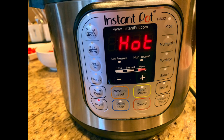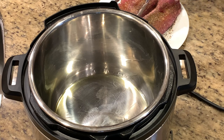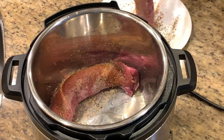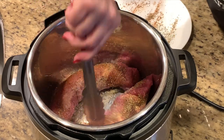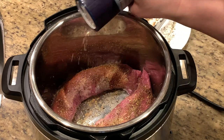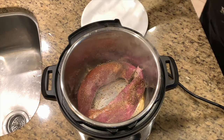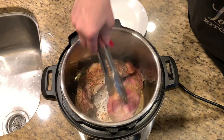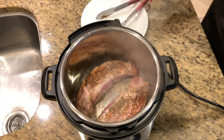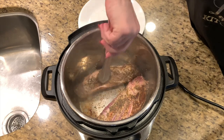Once the Instant Pot displays 'hot,' you're ready to put in your two tablespoons of extra virgin olive oil, and then we're going to start browning the tenderloins. My tenderloins were in one-pound pieces, but you may have one thicker two-pound tenderloin — either way this recipe will work just fine. We want to make sure we give it a good sear on all sides. I actually forgot to add the salt when seasoning, so I'm adding it now, which is no problem. Once you see a sear like this, you know it's time to turn it over. The browning process is going to give so much flavor to the meat and to the gravy.